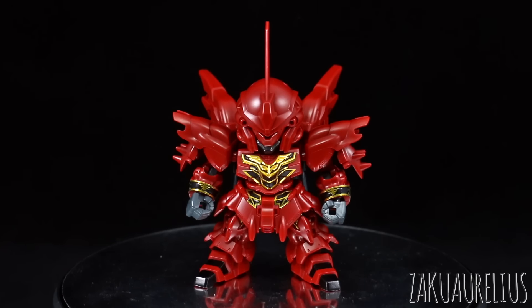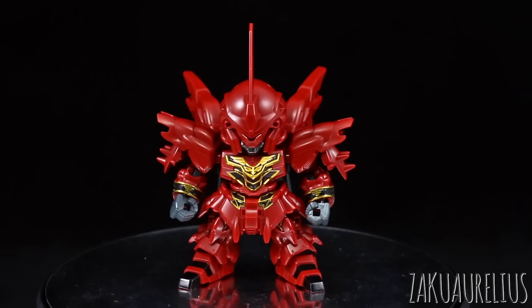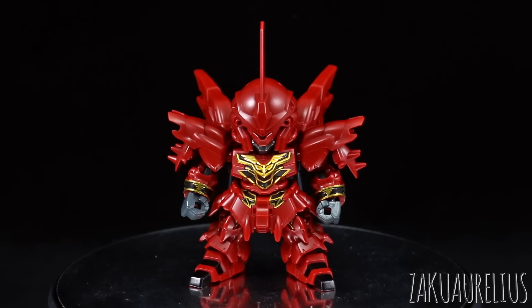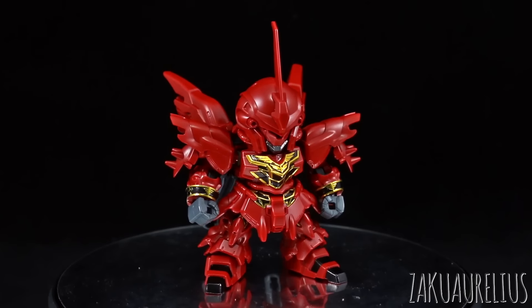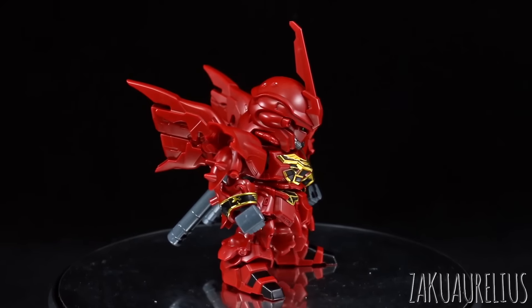On the other hand, the stickers included with this kit are not as egregious as previous SDX Standard kits have been. I still think the Death Scythe Hell is probably the best in this series so far, and the RX-78-2 was also really great. But this one is also good. The overall construction and articulation is pretty much exactly the same as every other SDX Standard kit.